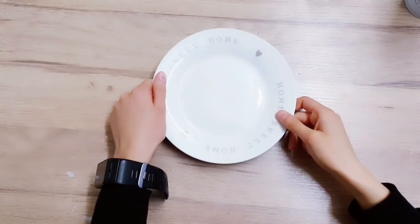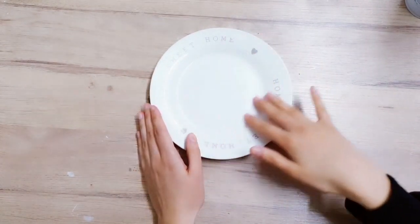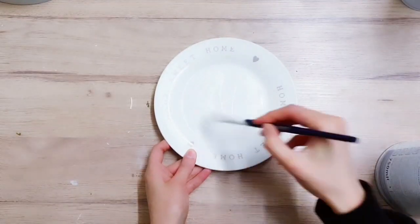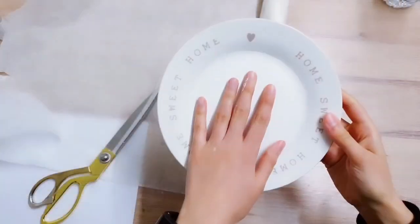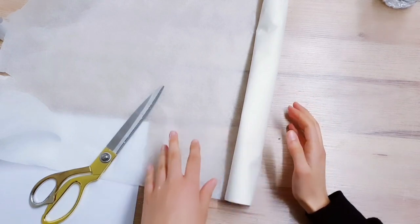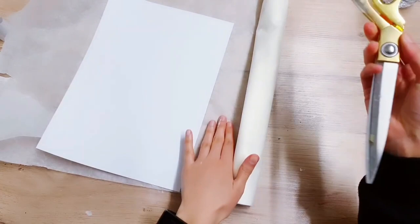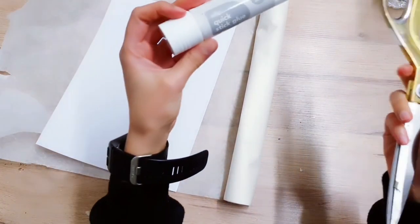Now we're coming on to our final DIY for today. You're going to need this plate from Poundland, and then you want to paint the middle area with some white paint. Once your plate's all dry, take some greaseproof paper — I don't think Poundland do this, I got it from Asda or Morrisons. Take an A4 piece of paper and cut the greaseproof paper to size so it matches A4, then stick it down with a glue stick.